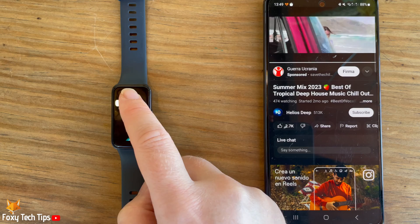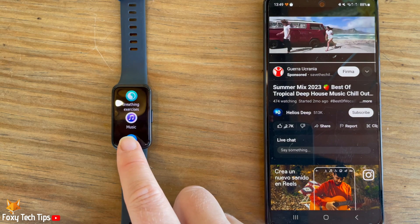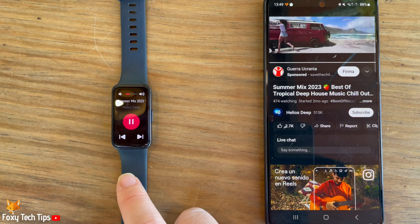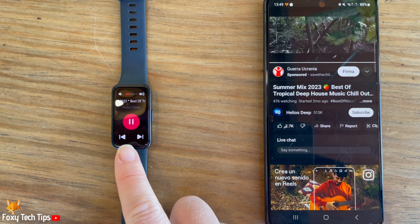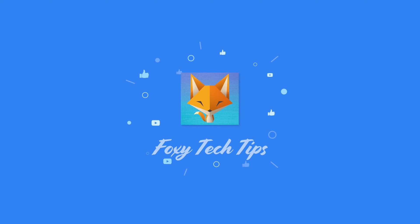And that draws an end to this tutorial. Please like the video if you found it helpful and subscribe to Foxy Tech Tips for more Huawei Band tips and tricks. Make sure you do it — I'll see you next time!